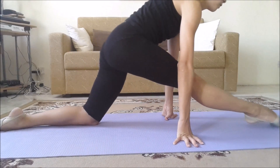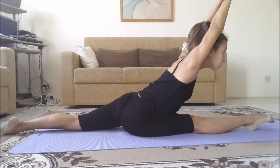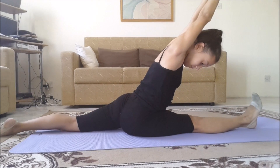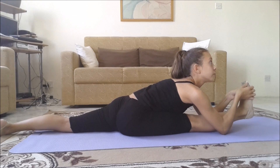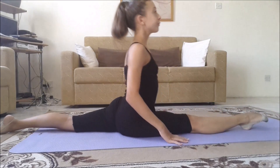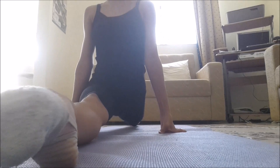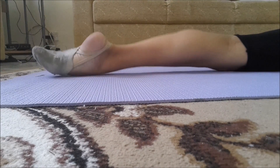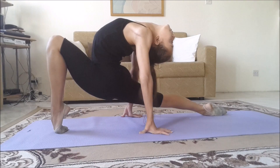Then slide down into a split and hold for another eight counts. Once down, put your hands behind your head, lean forward to work your core, point your toes and hold for eight counts, then flex your toes and hold for eight counts. Now put your hands down and lift your heels up to stretch your leg even more. Make sure to point your toes outwards, not inwards, keeping your shoulders and hips square. Your back foot should be pointing up with the heel upwards.